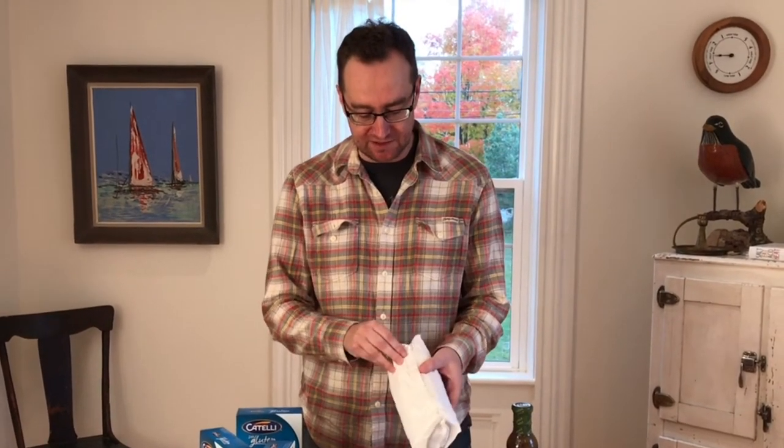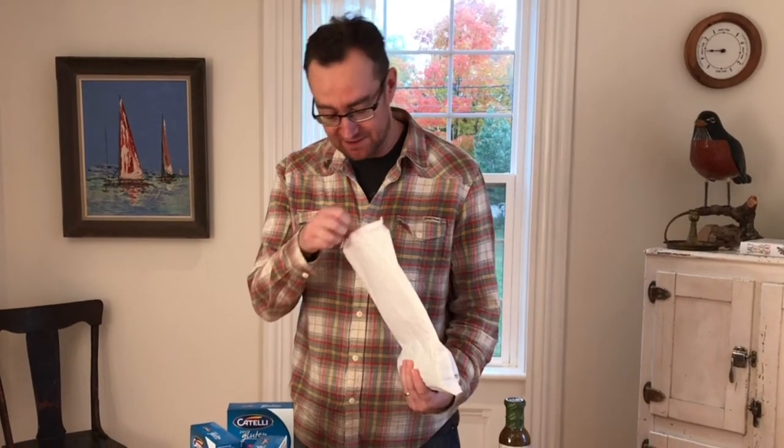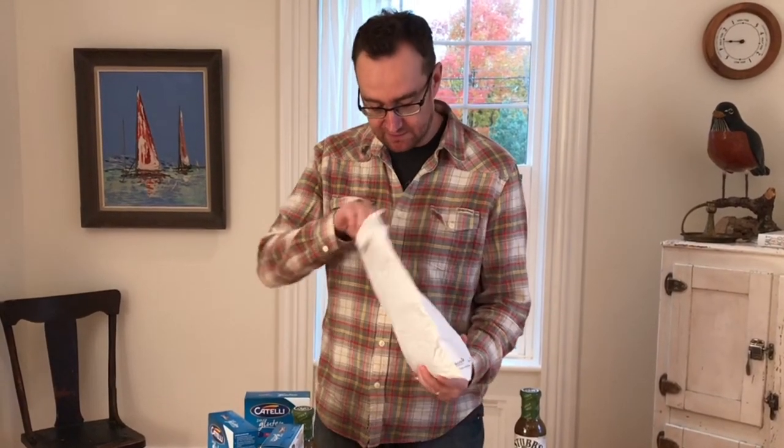So I searched 'Stubbs green chili sauce Canada' and Walmart online popped up. I decided to give it a shot. I ordered a couple of bottles of the Stubbs chili sauce because it's my son's favorite thing. I also got one other sauce — Stubbs original barbecue sauce.